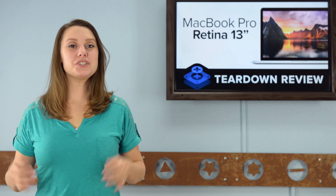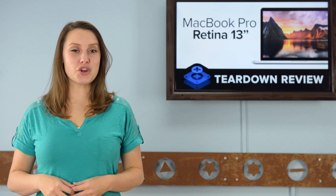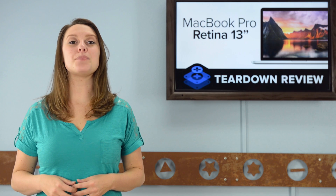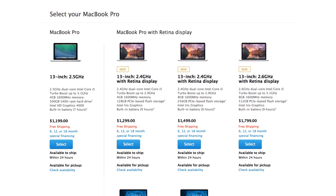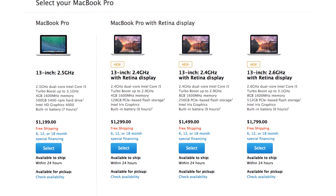With a score that low, it's important to know that Apple is phasing out their upgradeable and repairable machines. There's no longer an option for a non-retina 15-inch MacBook Pro, and it's pretty clear that's the direction Apple wants to go with the 13-inch model as well. So take your last look at the non-retina 13-inch MacBook Pro, as it's likely the last time you're going to see it.